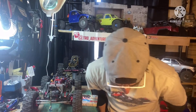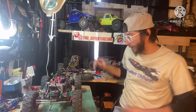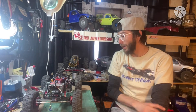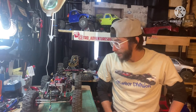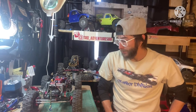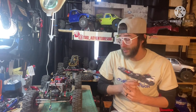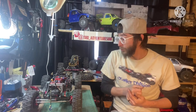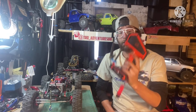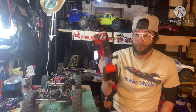Welcome back everyone, Tim here, TRD Adventures. Doing a little video going off some suggestions — a couple of requests about setting up a servo winch and four-wheel steering, since they're both related with the transmitter setup. We're going to go through setting up the servo winch first with the controller and then rear steer. I use a Spektrum DX5 Rugged.